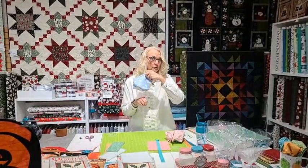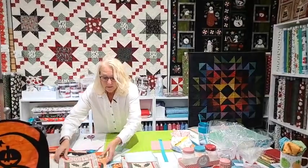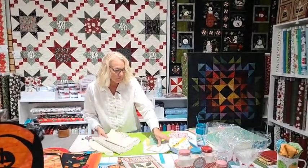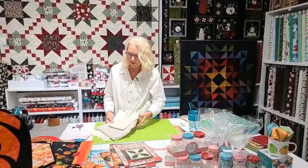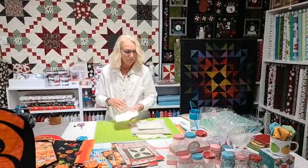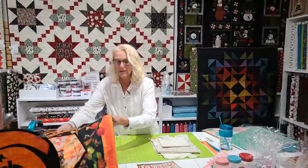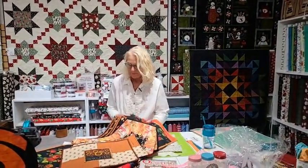You can watch this on YouTube later since it will be on our YouTube channel. Don't forget to like us, share us, and comment on our video tonight. Don't forget — everything I show you tonight is on sale in the Patchwork Party section of our website. Use code PP20 to get 20% off your purchase.